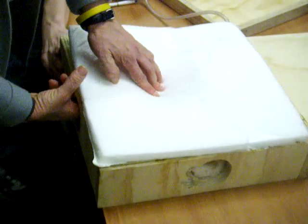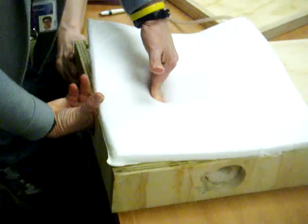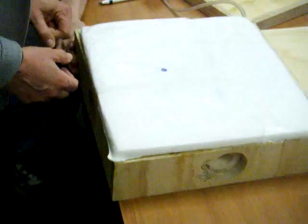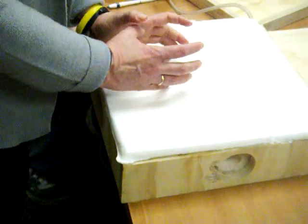Instead of being in the midline, it feels like there's, in fact, no uterus here at all, but rather it's over here. So it just needs to be stabilized, I think.